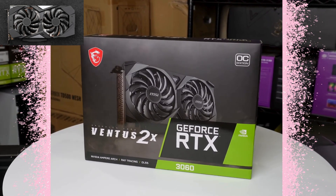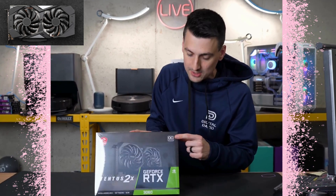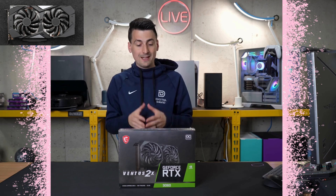Take a look at the retail box and packaging — everything looks great. This particular model is the Ventus 2X 12G OC. We got the little OC badge and indicator right there, and it's got a lovely dual fan design.